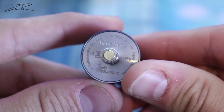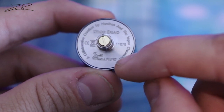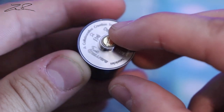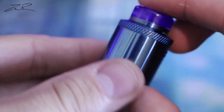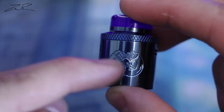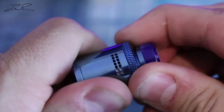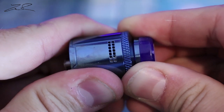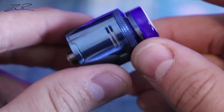This is a 24mm RDA. You can see right there it says Drop Dead, Hellvape, and the serial number. You can see that the 510 gold-plated pin is interchangeable with the squonk pin. I really like the design — it's a very nice blue. Love the little logo with the Drop Dead, even though that D is backwards. The airflow is very much like the Drop, except it just doesn't have the T down, so you can close off one set at a time and it does change on the other side to match.